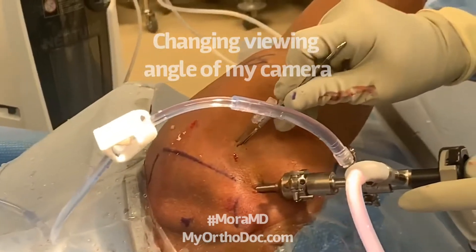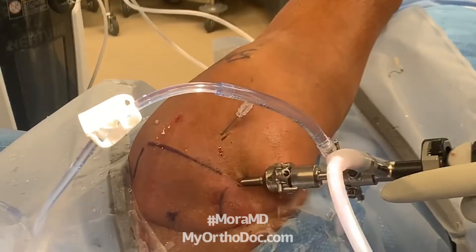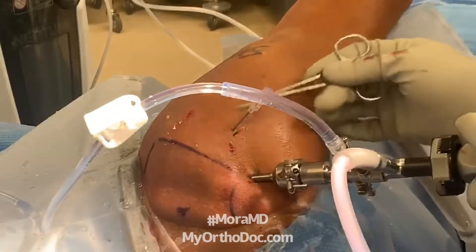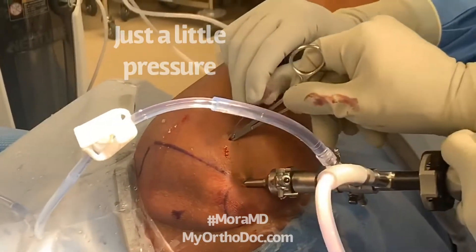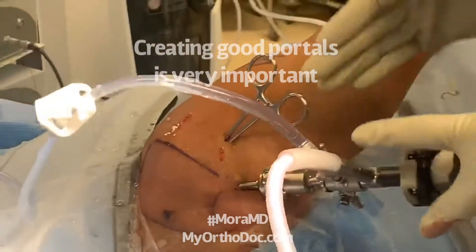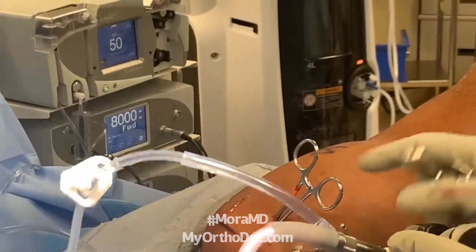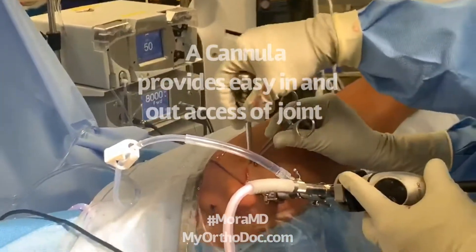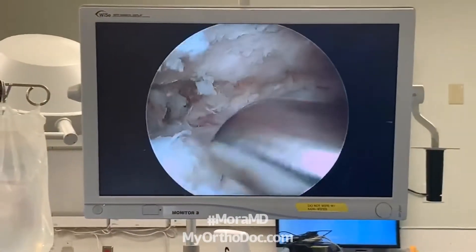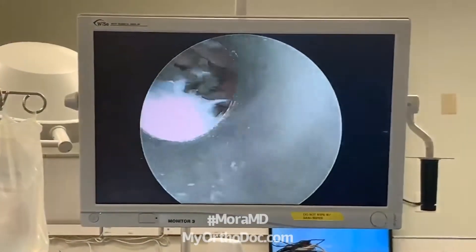If you look down here, this is how a portal is made. I already have a needle in there — the needle is my trajectory. I made a little incision on the skin and then just spread a little bit. I follow my needle trajectory, go in there, spread the tissue so any little nerves or whatever move out of the way, and then once again I follow my trajectory and go in. Now I put that metal tube in there — it's called the cannula.